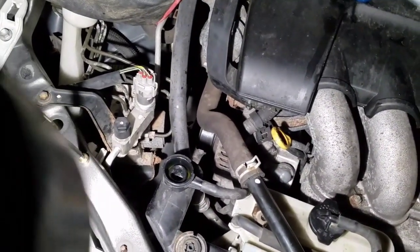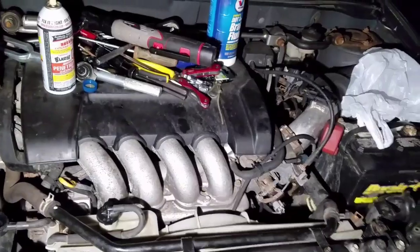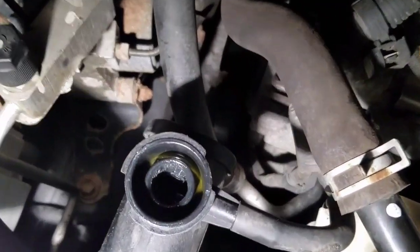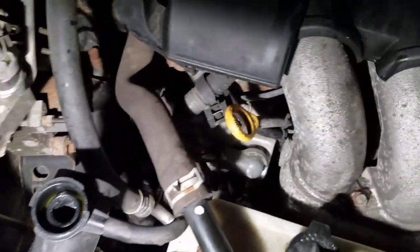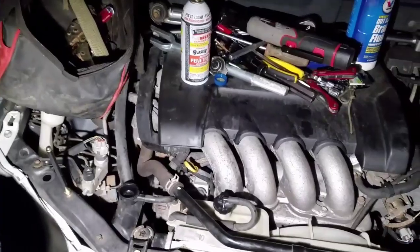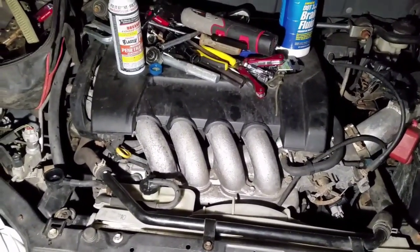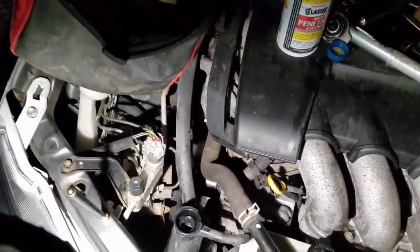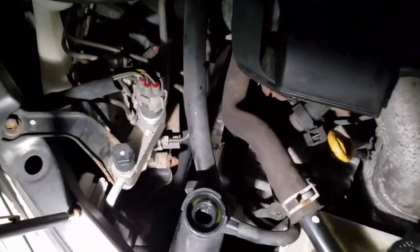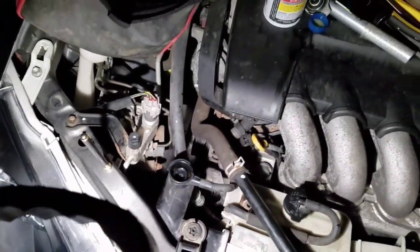You're going to fill this with coolant to the top, then run the car with the heat on high. With the cap off and the car running, watch the level here. As it goes down, keep topping it off until it quits taking coolant. We also have some coolant in the overflow. Keep an eye on the temperature — make sure no air bubbles are getting trapped causing your car to overheat. Keep going back and forth, filling it with the cap off as it runs, until it stops taking coolant.